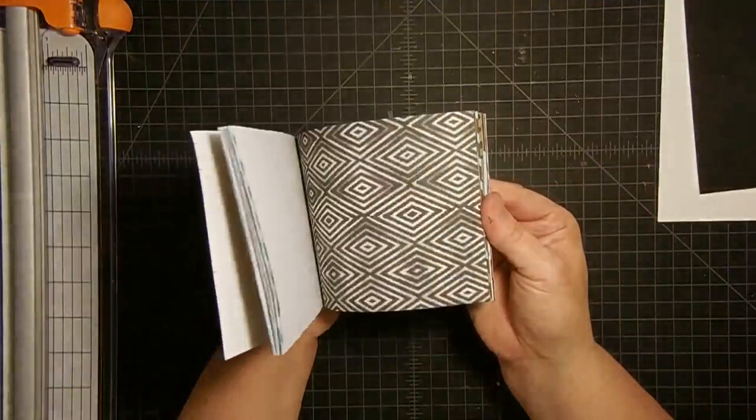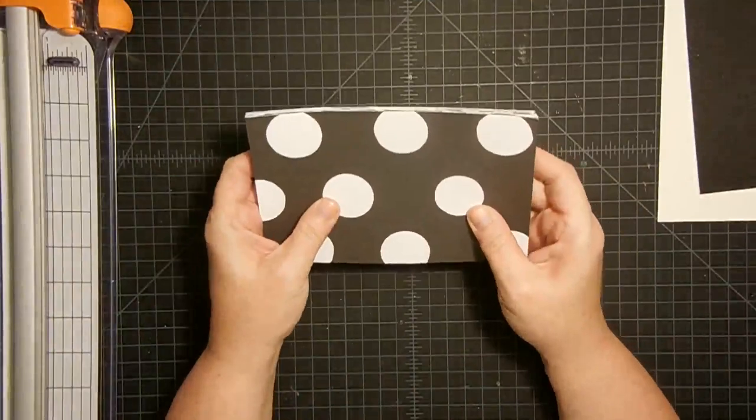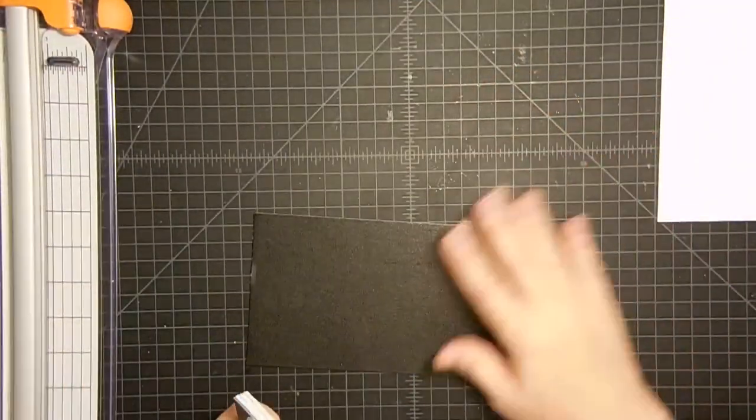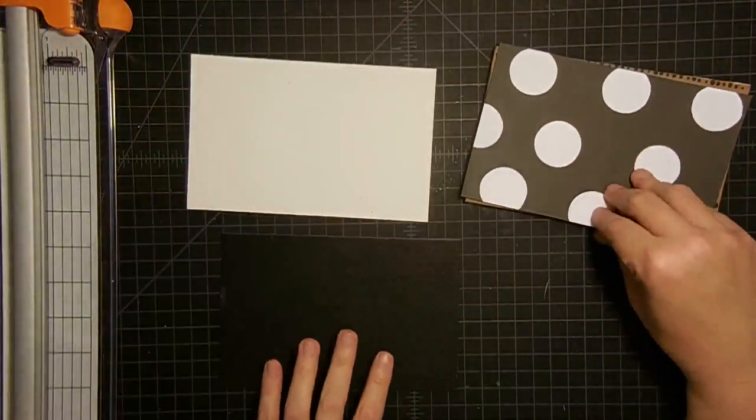I like the blue with the black and white — do you guys like mixing that blue in there? I do, I think it's cool. So these are our pages for our book and these are our covers. I want to cover these guys and make them super cute, and I thought I'd take some of these pages to do it because they're the right size.